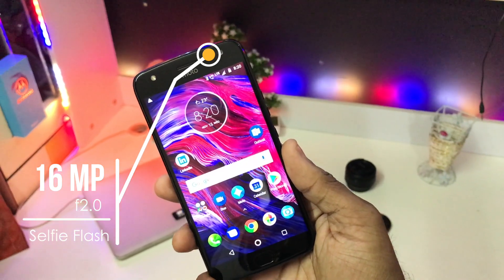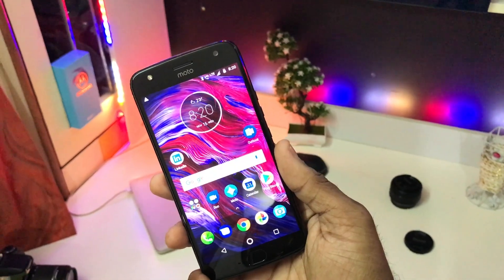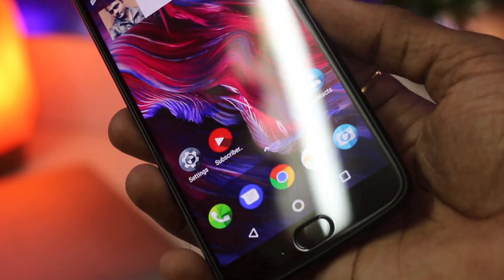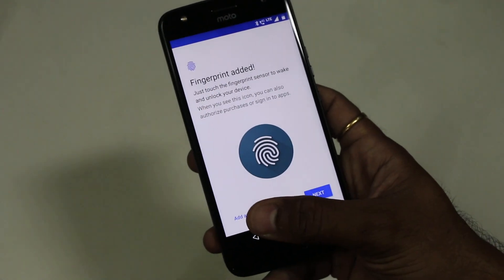To make selfies brighter, Motorola has given a single LED flash at the front, an earpiece, and some sensors at the top, followed by a 5.2-inch 1080p LTPS LCD panel. This is followed by a fingerprint sensor at the bottom, and that sums up the front.